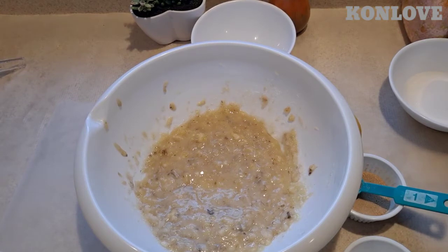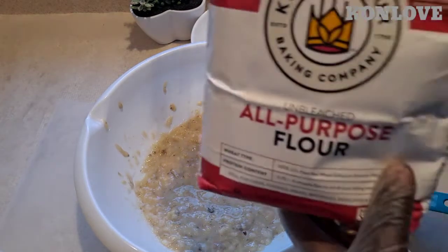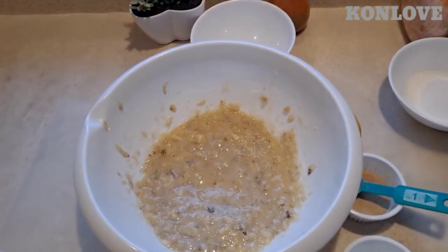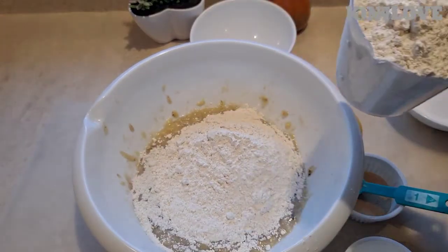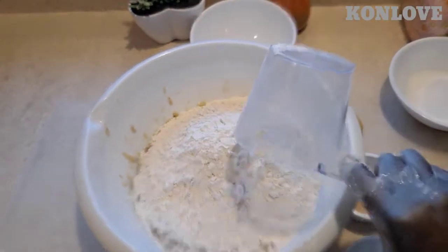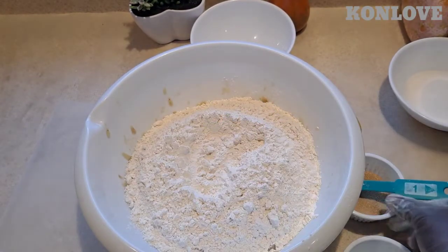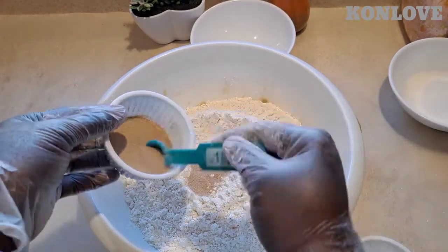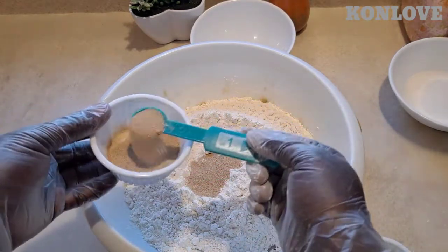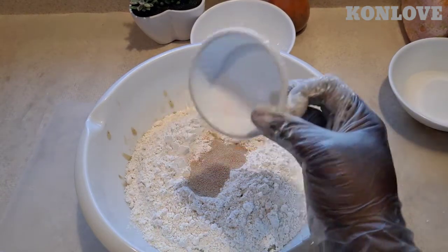I'm gonna add two cups of flour — I'll show you guys two cups of this: one, two, that'll be enough. And I'm gonna put three teaspoons of yeast. That'll be enough too. This is salt — one teaspoon.